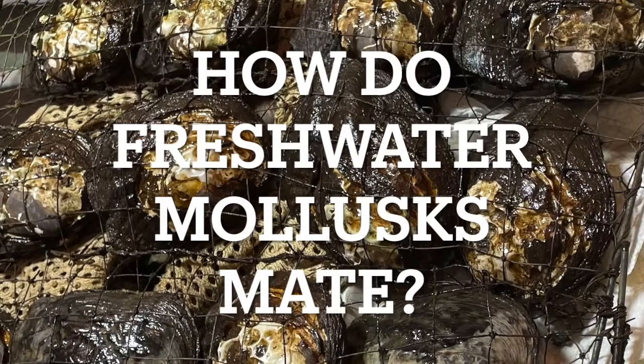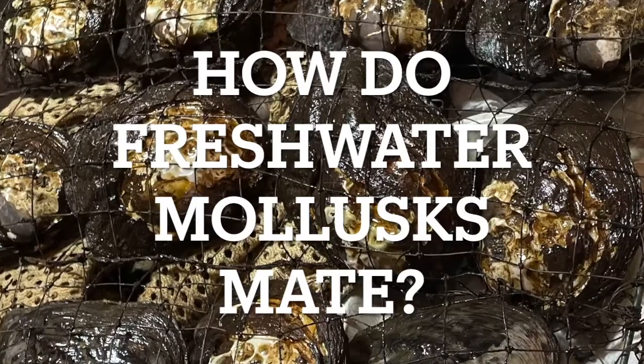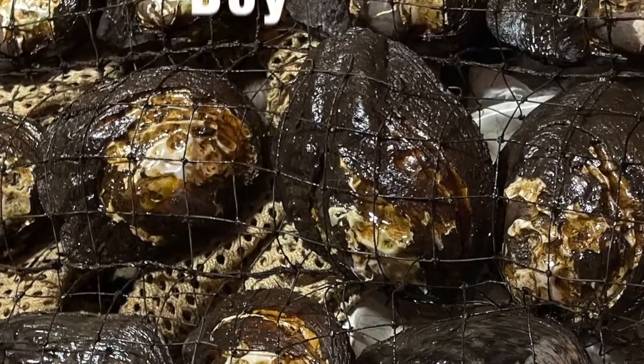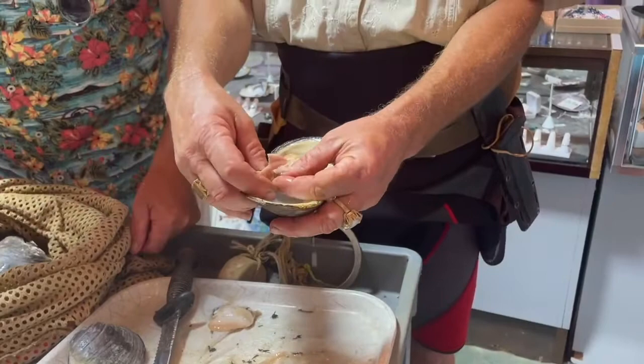How do freshwater mollusks make their babies? They're both boy and girl — hermaphrodites. And they carry them in their gills.